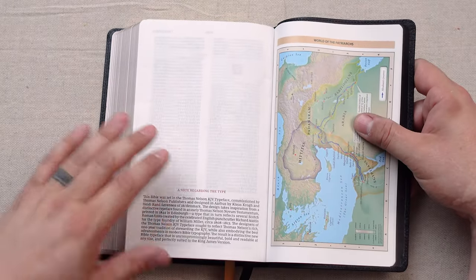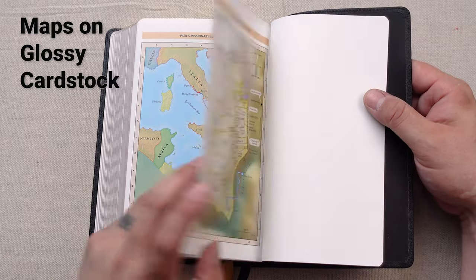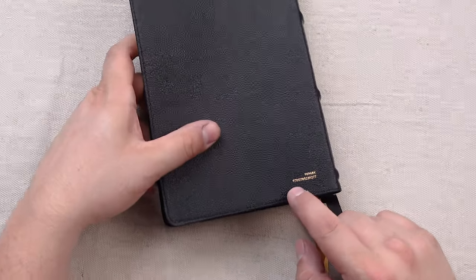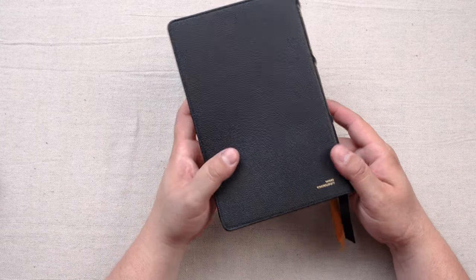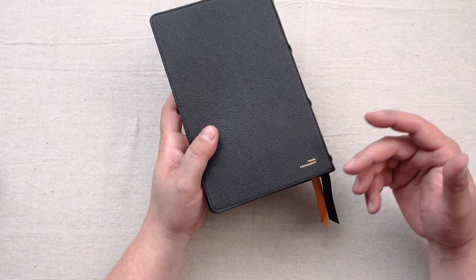At the end of the concordance you come to a note regarding the typeface, which is the Comfort Print King James Version typeface developed by 2K Denmark. Then we have maps on glossy cardstock that I can't stand, so I'll zip right through those. On the back of the cover you have the ISBN imprinted really small — I really wish they would stop doing this. I talked to a few people from Thomas Nelson and Zondervan and they basically said it's unavoidable for their logistics, but it's just an ugly serial number on the back of your Bible.